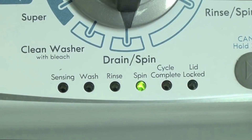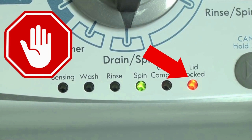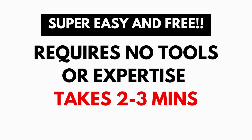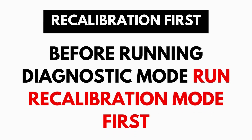These washers have a built-in self-diagnosing system that can tell you exactly what's wrong with the machine. When the washer runs into an issue, it stops itself and blinks the lid lock light, waiting for you to run the diagnostic mode. A blinking lid lock does not necessarily mean you have a bad lid lock. Entering and running the self-diagnosis is simple and requires no tools or previous experience — it takes only 2-3 minutes.